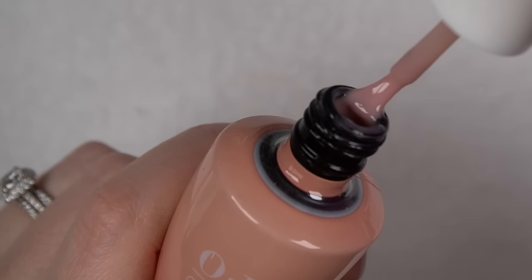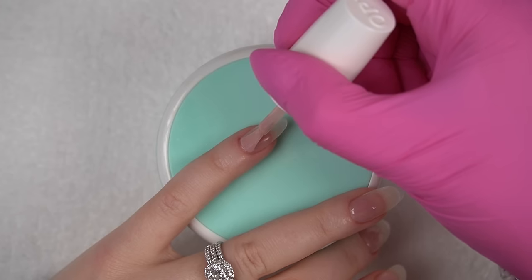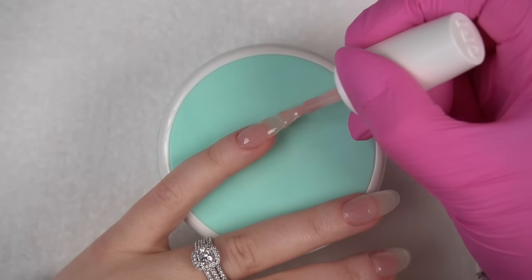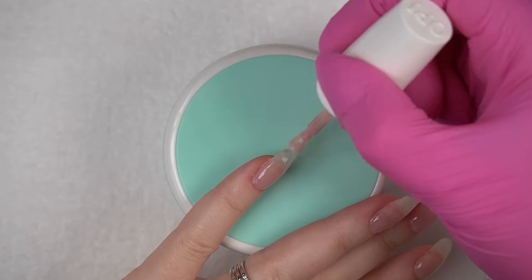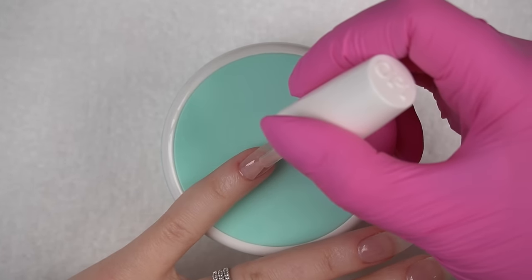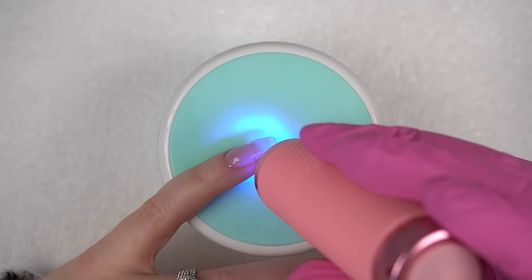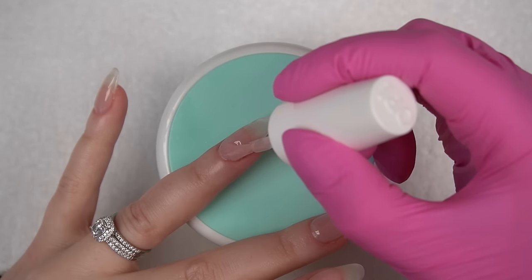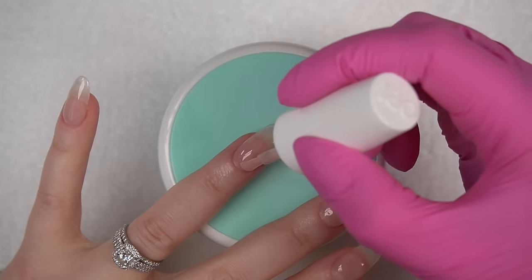For my base shade today, I'll be using Put It In Neutral by OPI. I find the OPI gel polish formula to be really fluid, so I sometimes flash cure each nail after I apply it so that it doesn't run to the sides of my nails as I'm painting the next nail. I did two coats of this and cured each coat in my LED lamp for 45 seconds.